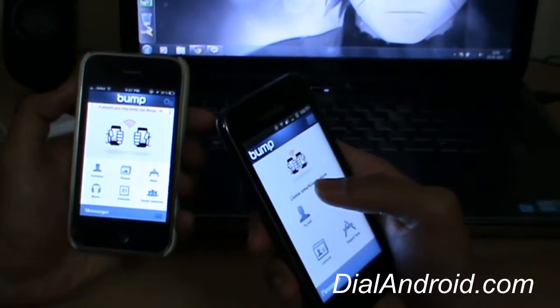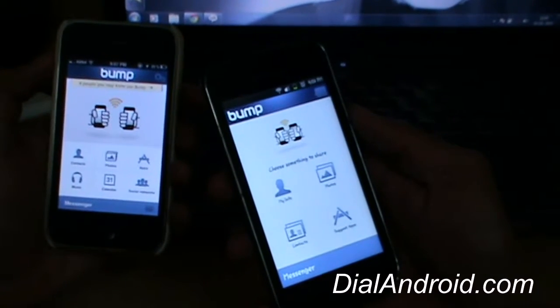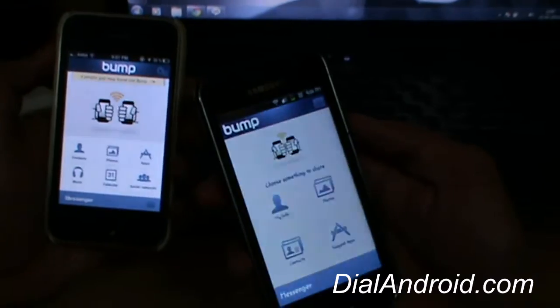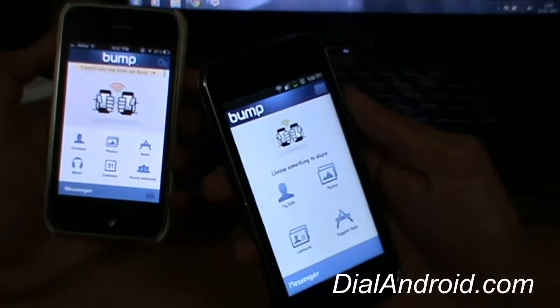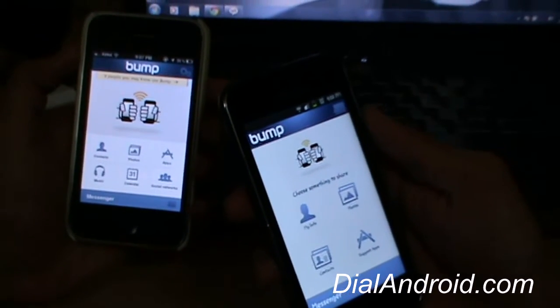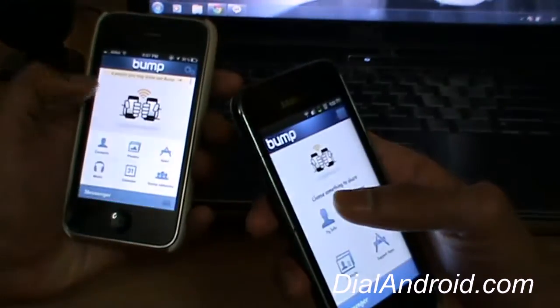Basically what this app does is send photos, contacts, and you can also suggest apps to your friends who already have Bump. You just need to download the app and open it. You need internet for this — it uses GPRS or your 3G connection to transfer photos and contacts, but it is very fast.